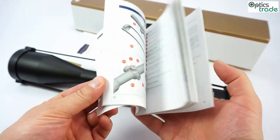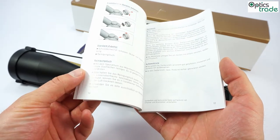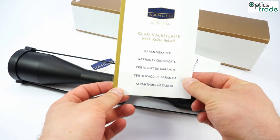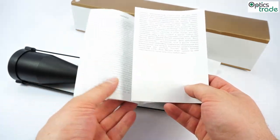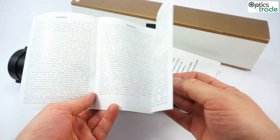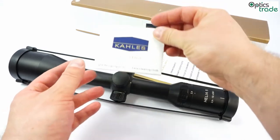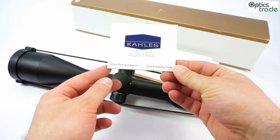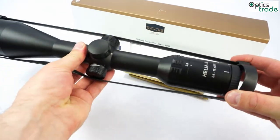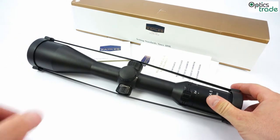which was written specially for the Helia 5, as well as the warranty card. The warranty is 11 years. Kales is also known for repairing older scopes, much older scopes than this. You also get a nice lens cleaning cloth, and the scope is protected with traditional lens covers.